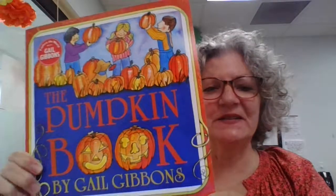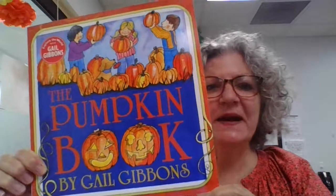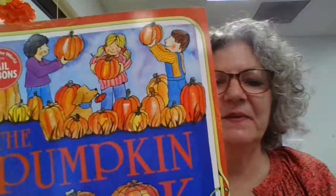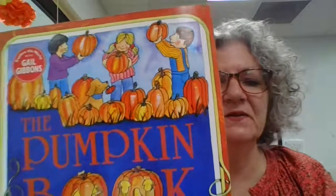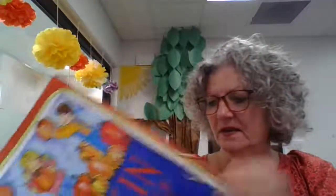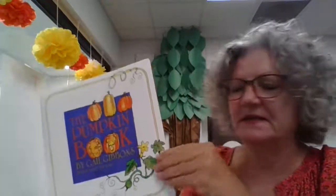Hi friends! This book is called The Pumpkin Book by Gail Gibbons. Look at all those children playing with pumpkins, and I see a cute little dog on there too with a pumpkin in his mouth. The Pumpkin Book, written and illustrated by Gail Gibbons.